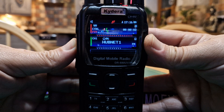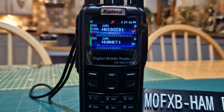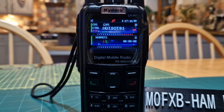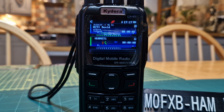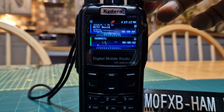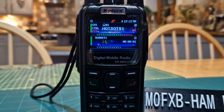M0FXB calling for an audio check, M0FXB. So that's me using my hotspot. With a bit of luck we have a CSV file loaded — it does show talk alias: M0FXD, WC9I — sounds good.